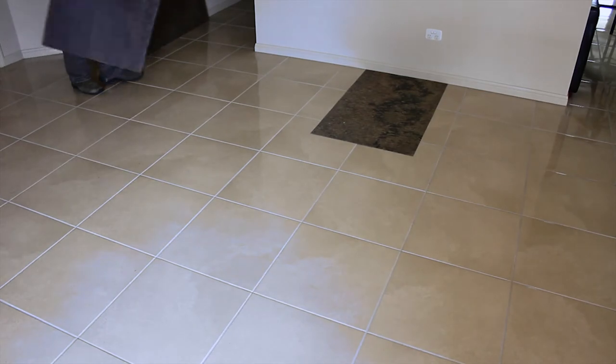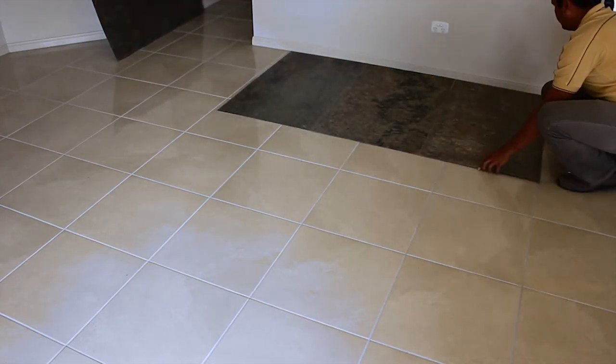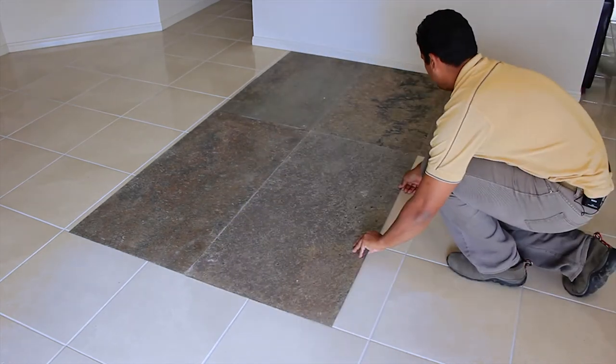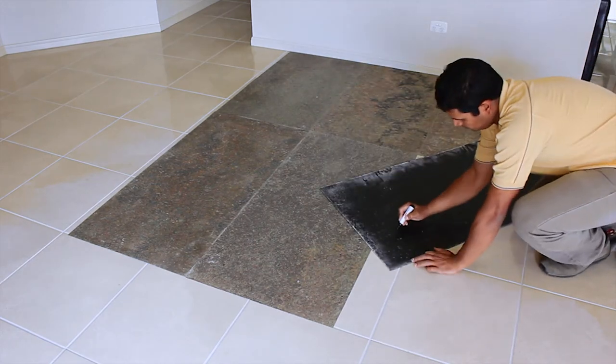To start with, we recommend laying the panels out on the floor as you would like to see them on the wall. This helps spread the colour evenly as each panel is unique. This is not a defect, but a feature of natural stone. Once you're happy with this, it's a good idea to number each panel for easy replacement.